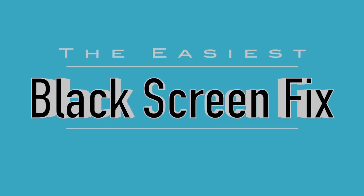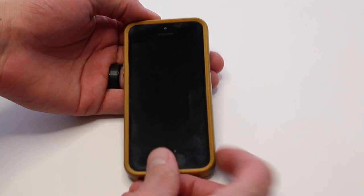I've had a lot of people ask me how to do this, so this super short video is going to show you the easiest way to fix your iPhone if the screen goes black.